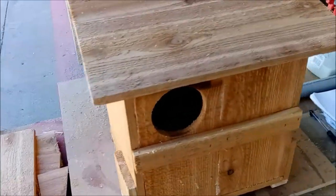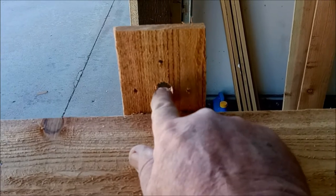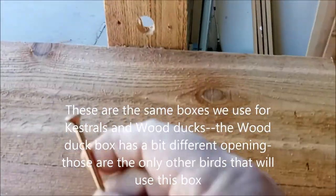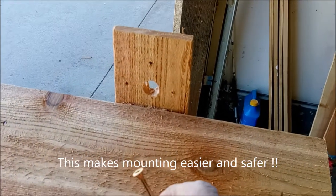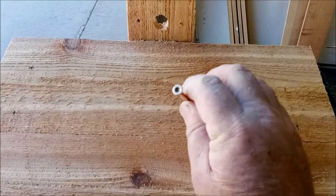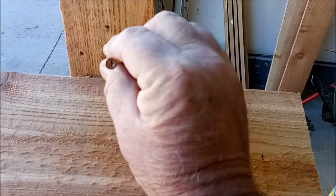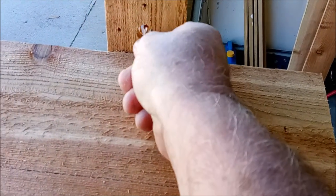Another change: the old boxes had a bit smaller hole here. The original hole was just big enough to get the screw head through, and sometimes that was a balancing act if you were up on a ladder. So I've enlarged this hole so the screw can just slip right through. Remember, this screw goes into the tree and then the box just hangs from that hole.